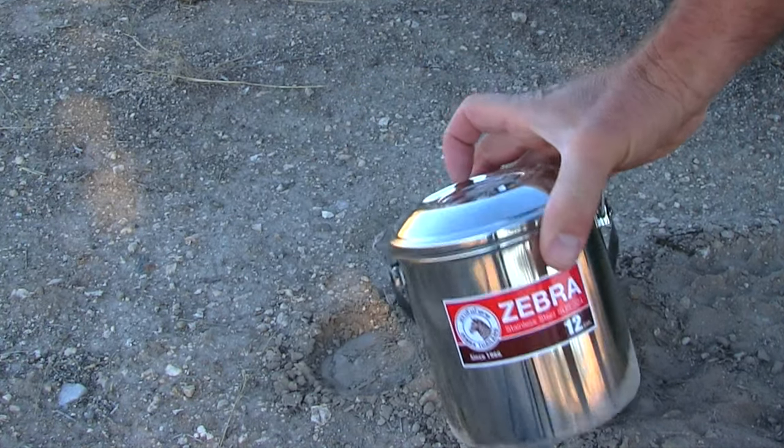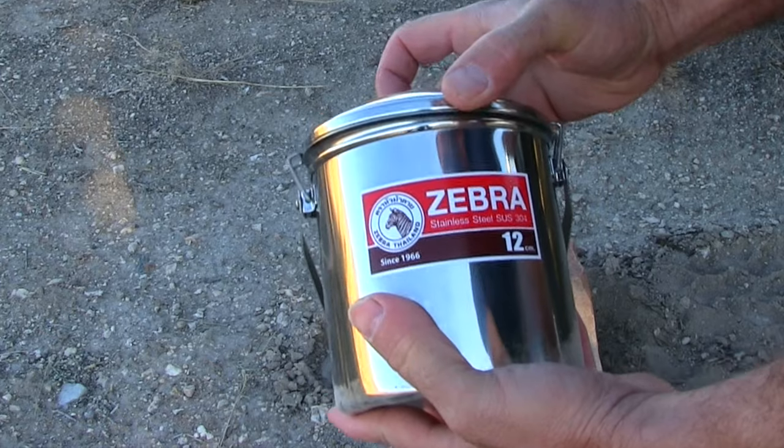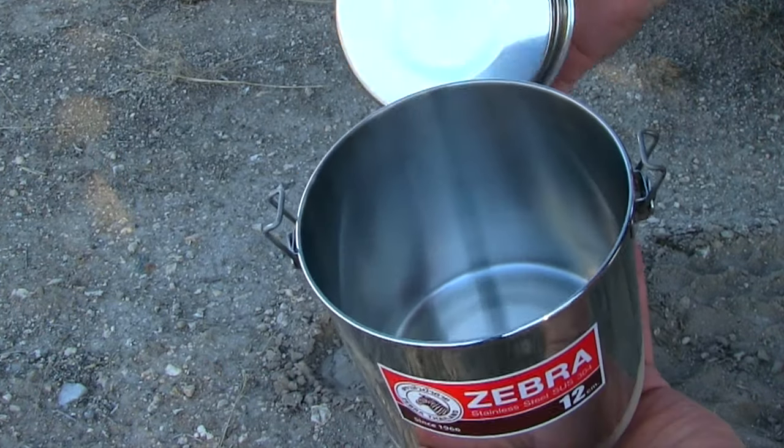There you have it, the Zebra Loop Handled Pot. What could be tougher than a Zebra Loop Handled Pot?